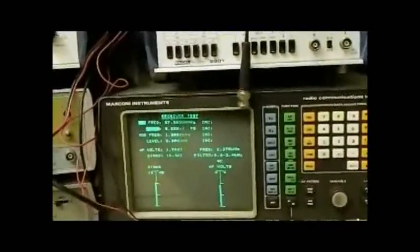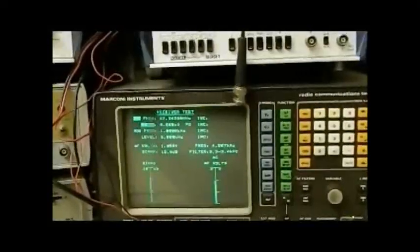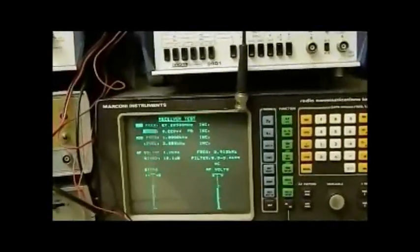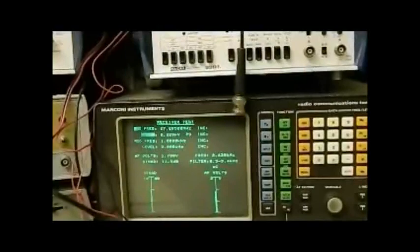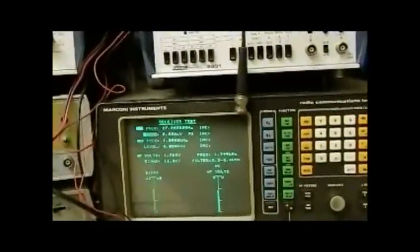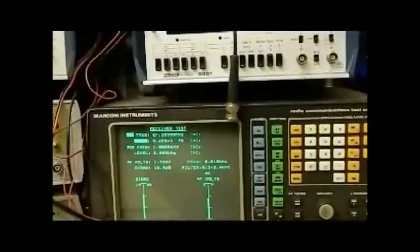The other method is SINAD. I prefer to use the SINAD method because it includes audio distortion in the signal, as well as just signal compared to noise, which is what signal-to-noise measures. SINAD stands for signal plus noise and distortion. It will tell you whether there are any problems with your receiver or your chain, or whether the receiver is off frequency — that sort of thing.